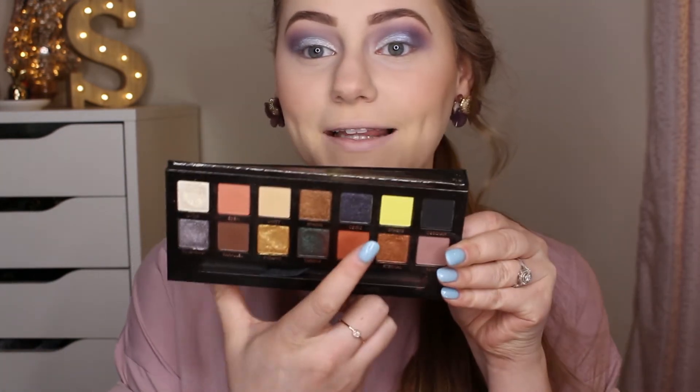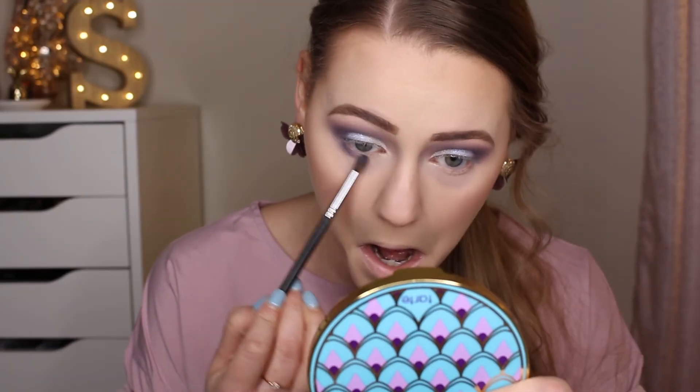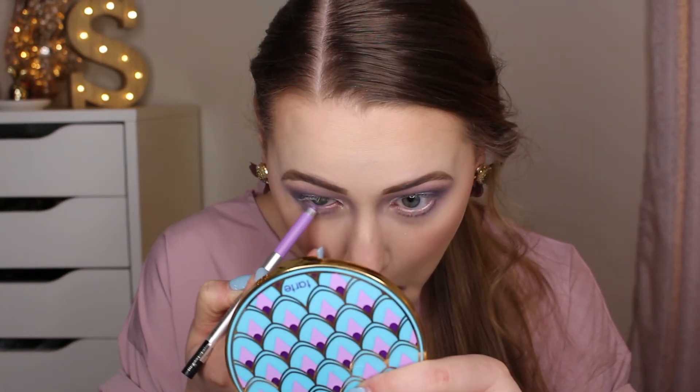Now I'm going to smoke out the lower lash line. I'm also interested in adding a bright neon yellowy color in the very inner corner for a really springy look, but first let's smoke out the lower lash line. I'm going in with the Norvina palette and the Morphe M506 small tapered blending brush, swiping the color Soul on the lower lash line. Then I'm adding a little bit of liner in my waterline — the Marc Jacobs Highliner Matte Gel Crayon in Missed Me, a beautiful lavender shade.